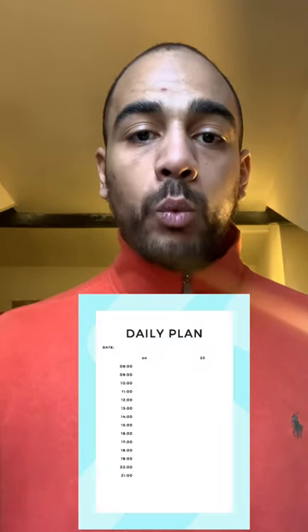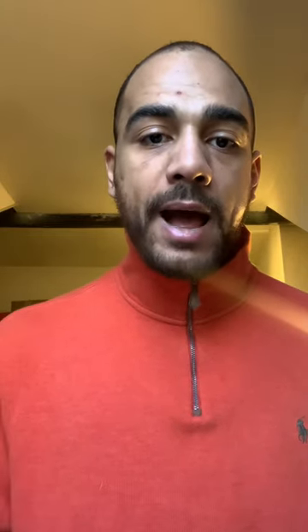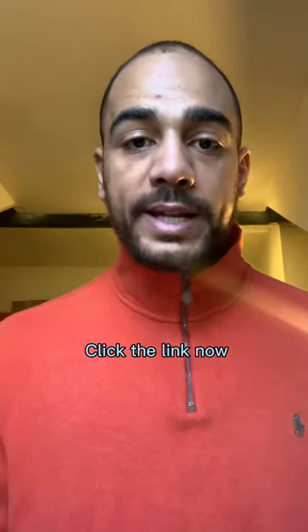Once you've written these down and you've got your direction on paper, you're now going to use our Fit for Function schedule planners to input these tasks into every day, week, and month for the rest of the year. Go and get the schedule planners for the whole year — January all the way to December — and write them in right now.